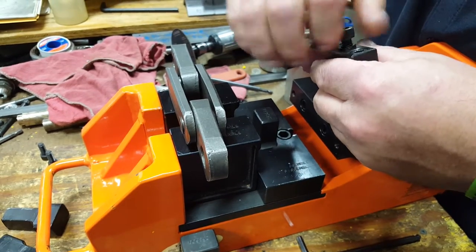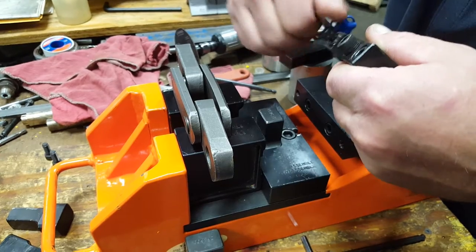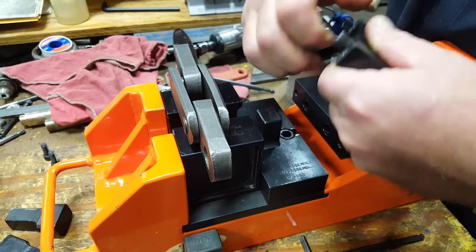How many washers? It should be one on each side, but we sent them the washer and we never got it back. One washer on each side.